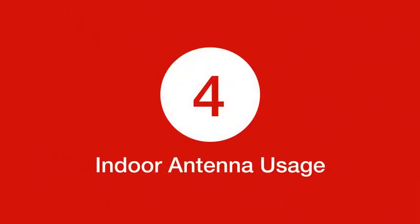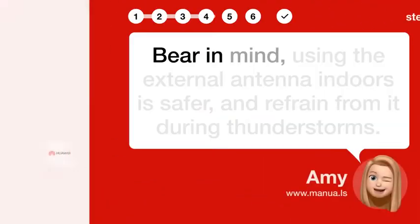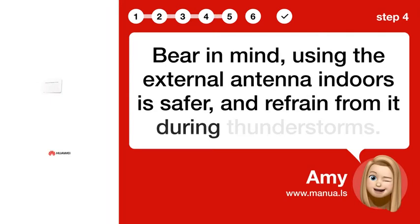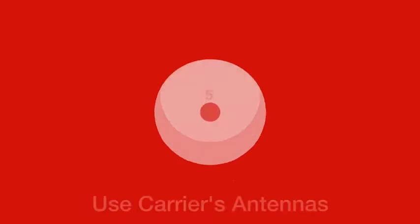Step 4: Indoor antenna usage. Bear in mind that using the external antenna indoors is safer, and refrain from using it during thunderstorms.